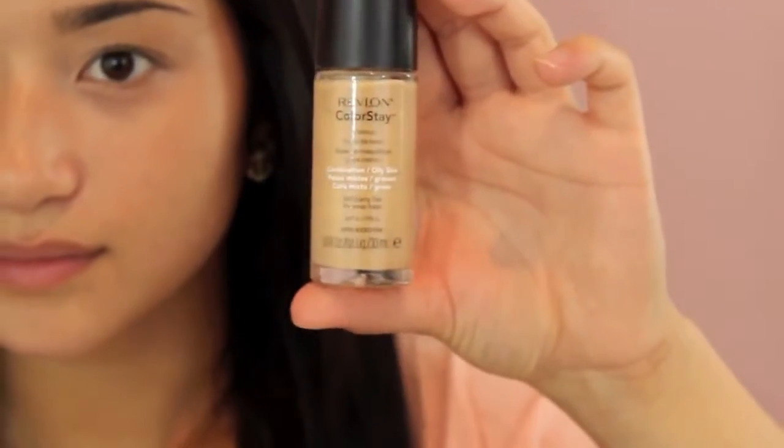Since I ran out of my Makeup Forever HD foundation, I'm going to be using my Revlon Colorstay foundation just because it has a low SPF, which is really essential when taking pictures. Here I'm going to be buffing this into my skin to create a flawless and airbrushed look with my Sigma F80 Flat Top Kabuki brush, which is seriously my favorite brush ever.